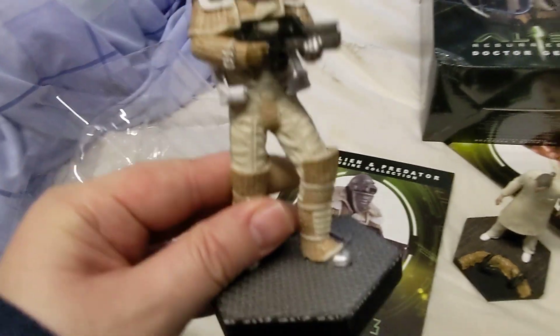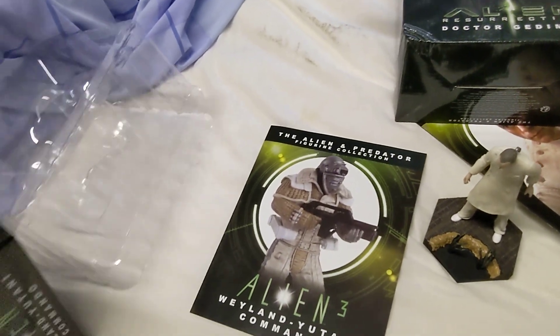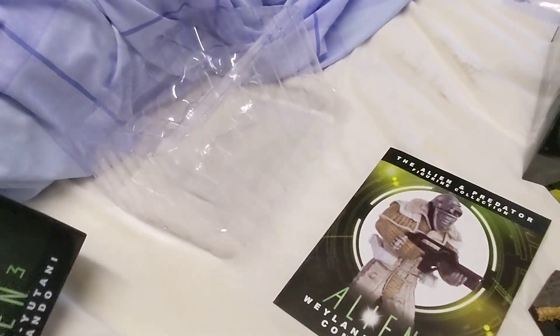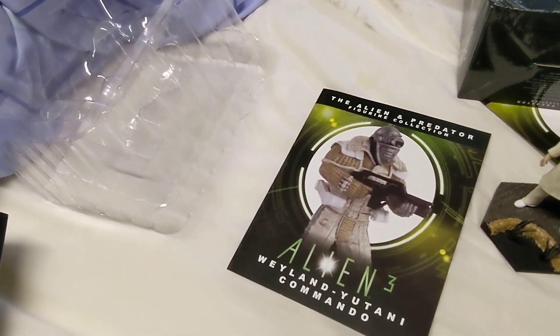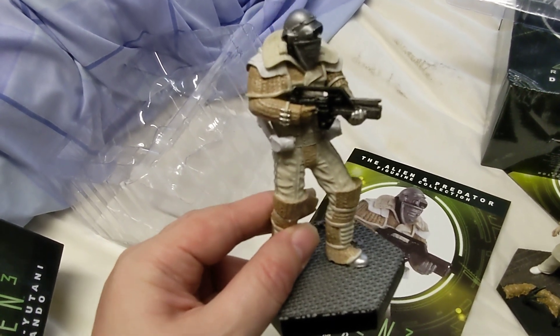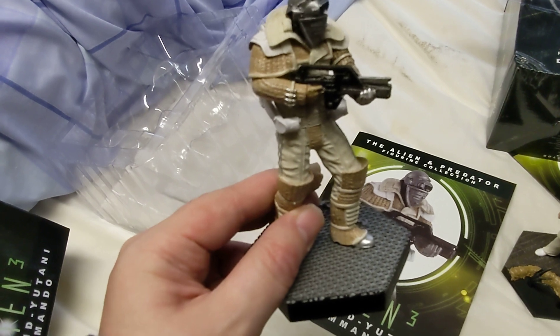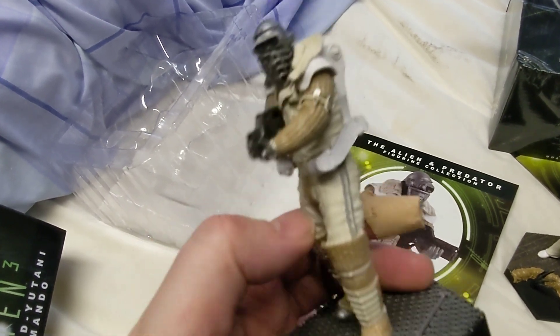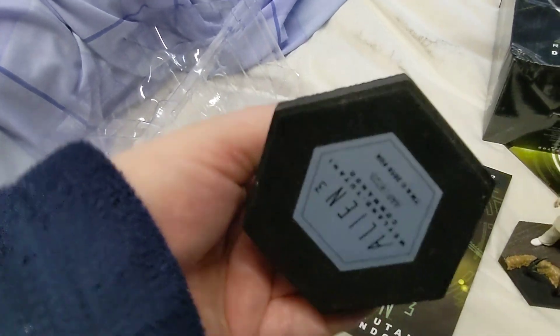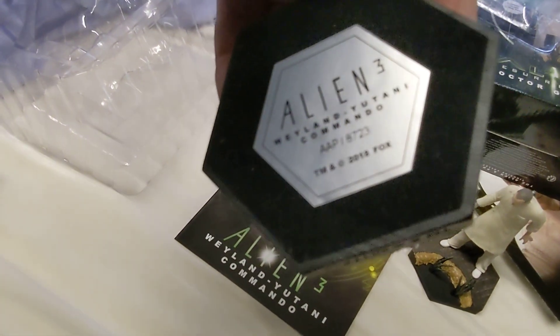So this one is 117 millimeters tall — so that's 11.7 centimeters, essentially 12 centimeters. Luckily these two aren't broken and there's nothing fragile sticking out on them. It's got the usual marking on the bottom — so that's the Weyland-Yutani Commando.